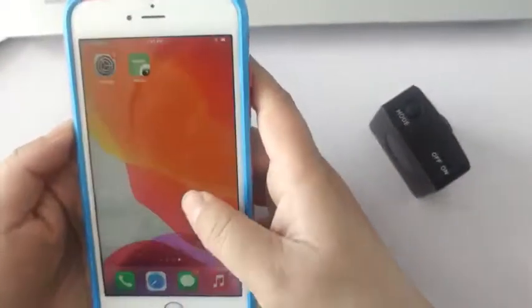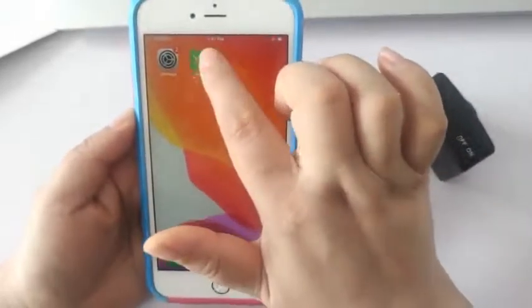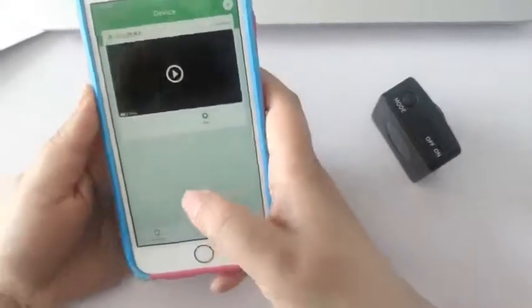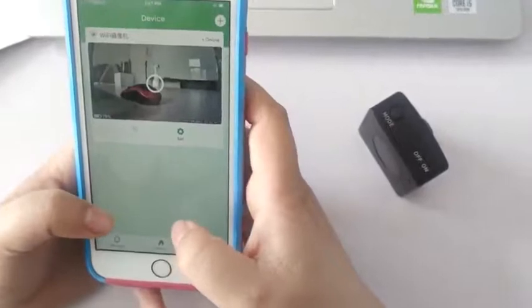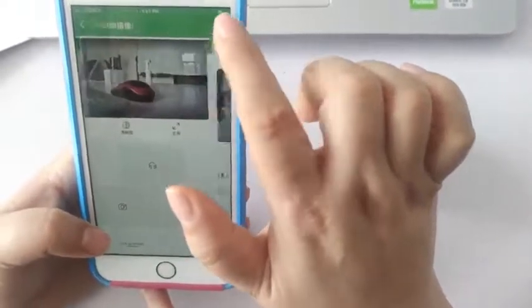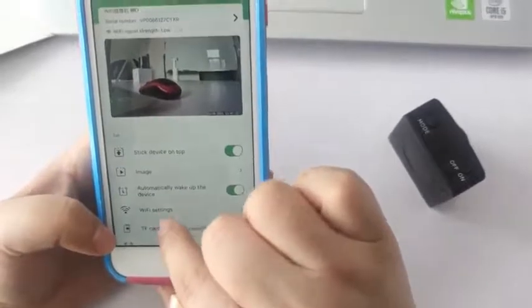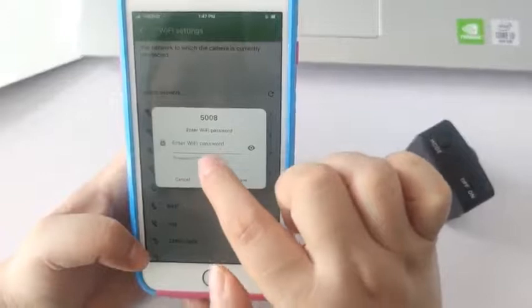Step 5: Set up remote connection. The core of this step is to add the camera to the app and connect to Wi-Fi in the app. Open the app and click add device to add the mini camera to the app. Click the screen and then click settings inside. Finally, click Wi-Fi, select the name of the router Wi-Fi, and enter the Wi-Fi password. Wait for about one minute. The connection is successful and online status is displayed. The indicator status is blue.